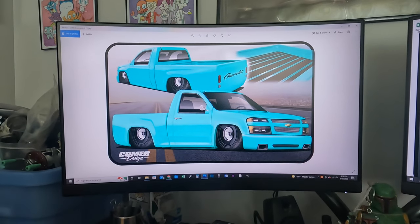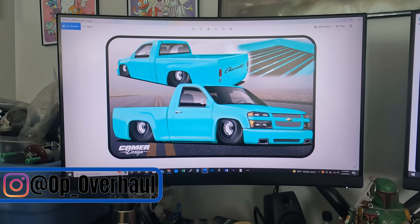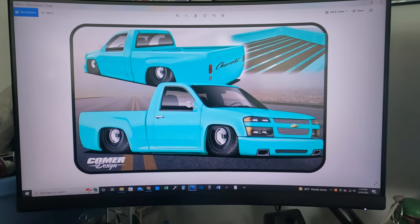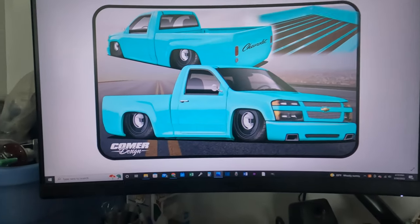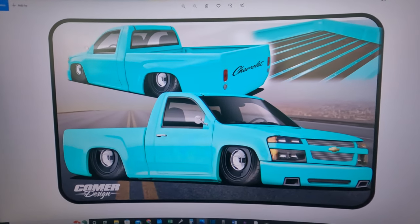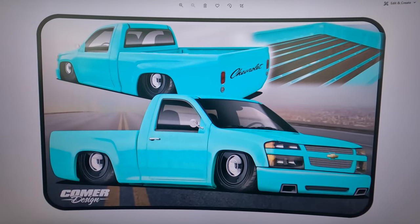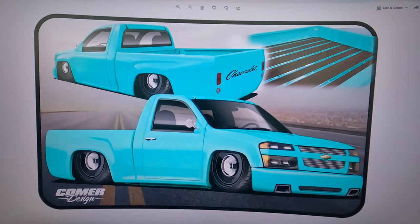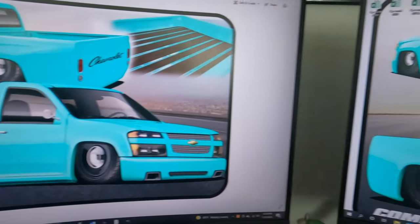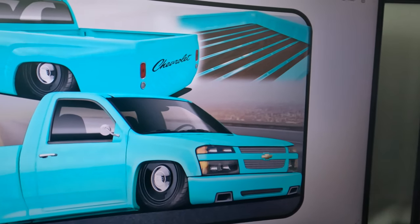I wanted to give y'all an update on the Colorado. I told you in the last video that I was going to do a video on it and let you know where we stand. What you're looking at right here is a rendering that I had done by Calmer Design — that's his logo right there. He was really good and easy to work with. He asked me a bunch of questions and had me send him pictures.